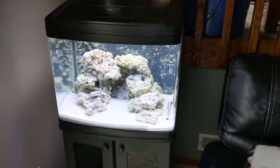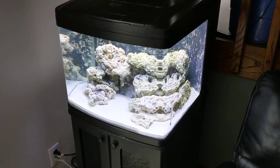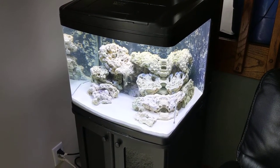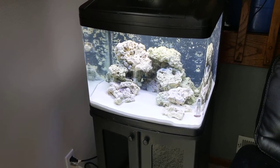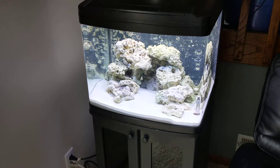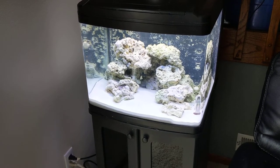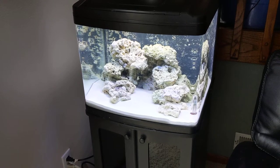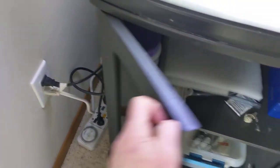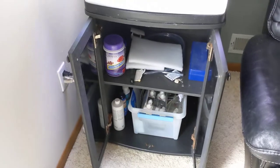So I got a 29-gallon BioCube with the hood and the stand. It's got an acrylic in-tank filter, a Jagger heater, and two new Coral Life bulbs — actually a 10,000K Daylight and one 420 Actinic. As well as a couple of power strips with timers built in, fish food, a refractometer, and some test kits. Quite a steal for $50.